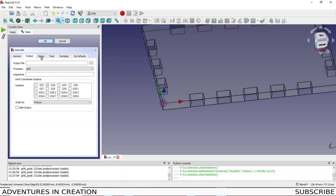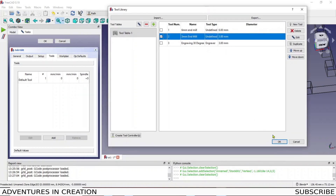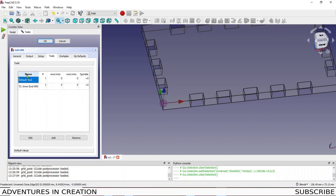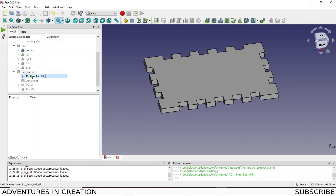Now I'll set up the job details. I'll label this 'Box Bottom' and add a description: 'This is the bottom of a 105 by 65 by 50 finger joint box.' I'll set the output file when I save the G-code. For tools, I'll click Add — I have a 3mm end mill already defined. You have to click 'Create Tool Controller' (not just OK), then it shows up and I can remove the default tool.